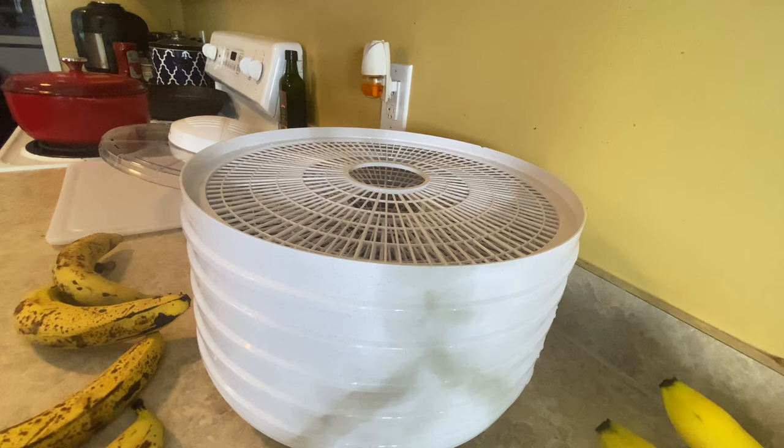It also says that drying times will vary depending on the altitude you are at and the moisture in the air. You definitely don't want to dehydrate outside because of the moisture — it will take you forever. So let's get to cutting these bananas.